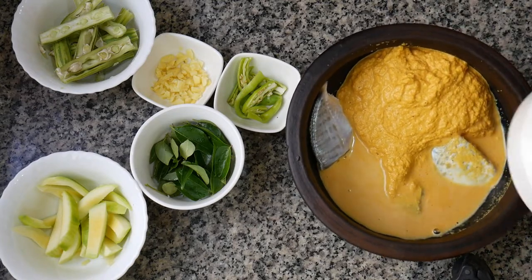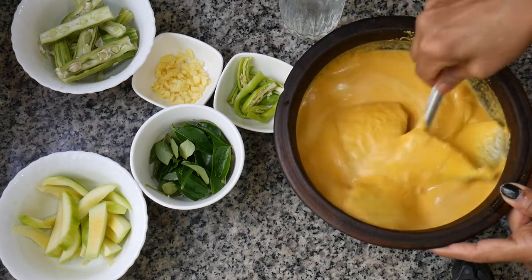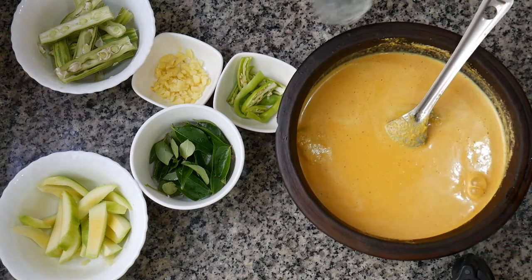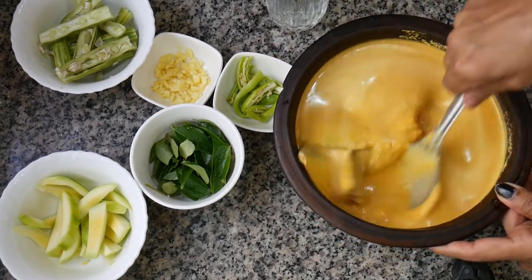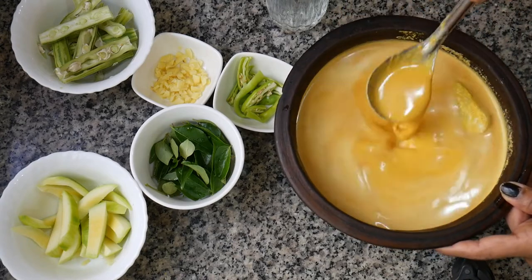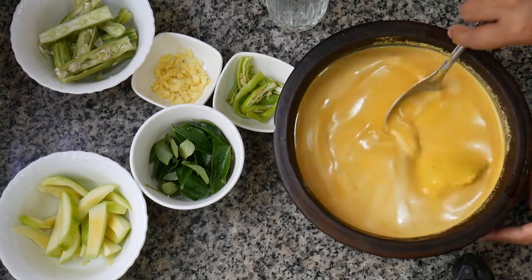We will mix it together and mix it together, because we will make the main curry in the middle. Just a little bit. Now we are going to make it thick, so we will mix it with a little bit.